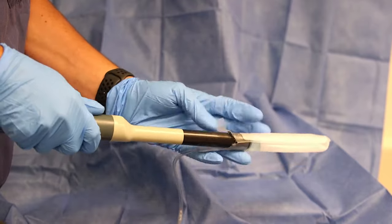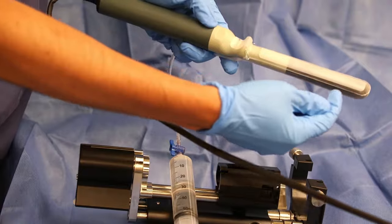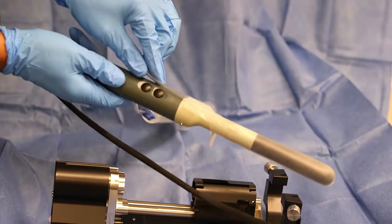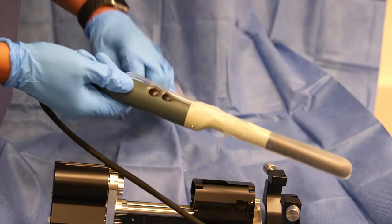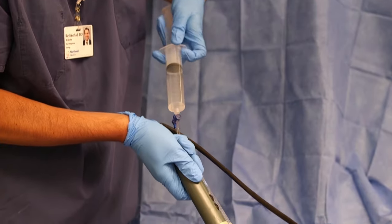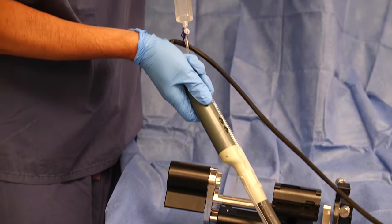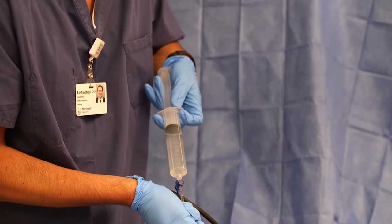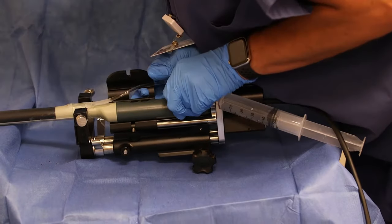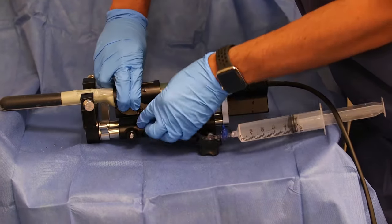The ultrasound probe is inserted into the probe cover upside down and with the probe tip angled towards the ground so that air collects on the opposite side of the transducer. The probe cover is then inflated with water from the Luolock syringe. Air is then aspirated with the probe tip angled towards the ground in order to degas the probe cover. Physically tapping the air bubbles can also facilitate their release. The probe is then loaded into the stepper, with the metal pin and water tubing on the lateral aspects sliding into their respective grooves, and then screwed into place.